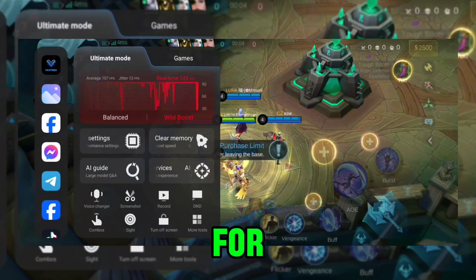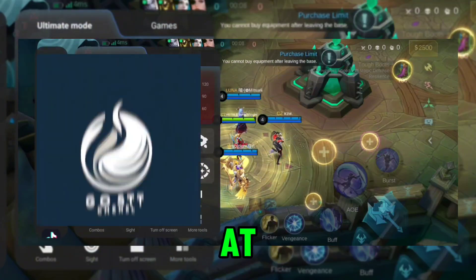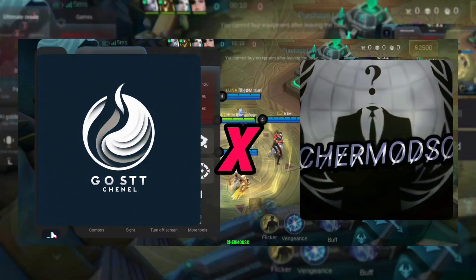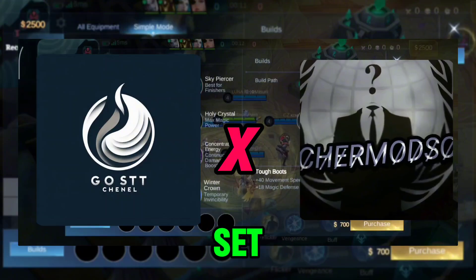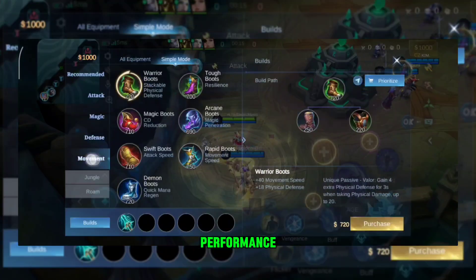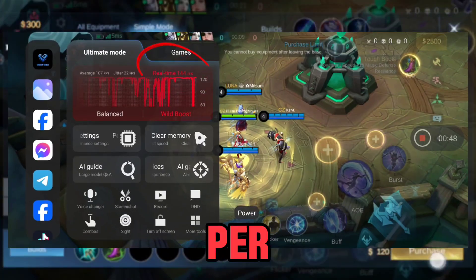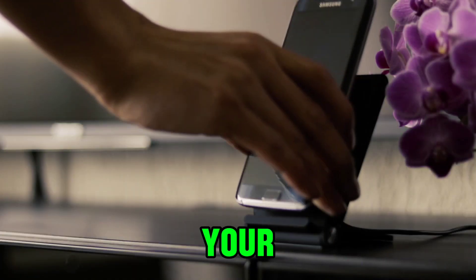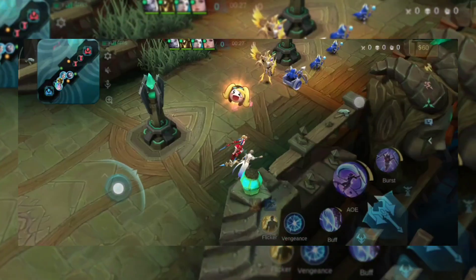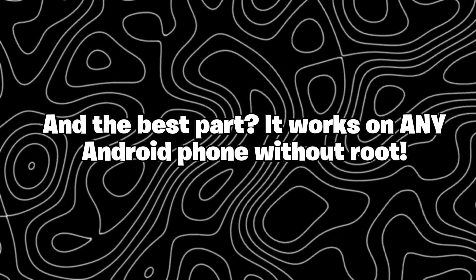Let me break it down for you. The Vextrox VexBoost tool, created by AtxGoost, tweaks from Atchermodsk, uses a smart set of system commands. It maximizes performance, boosts your FPS to 90 to 144 frames per second, and eliminates unnecessary throttling on your device. And the best part? It works on any Android phone without root.